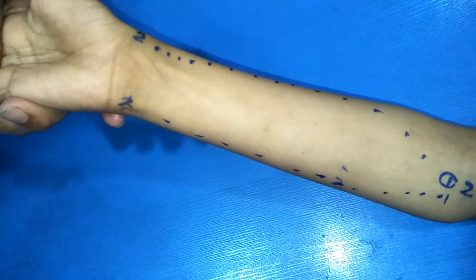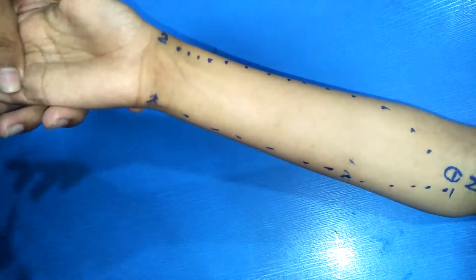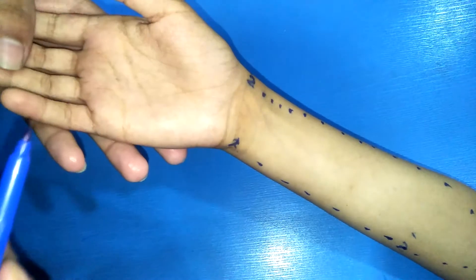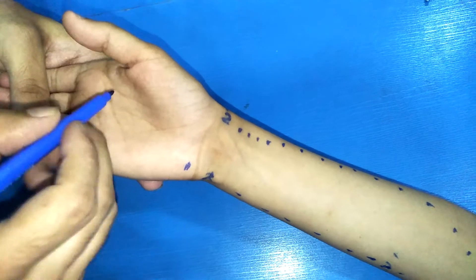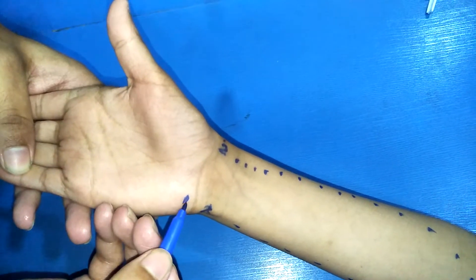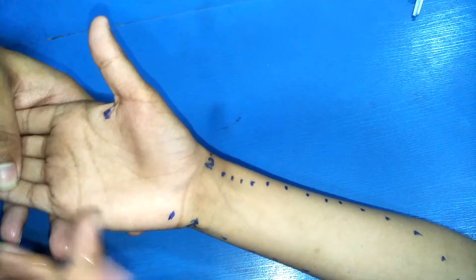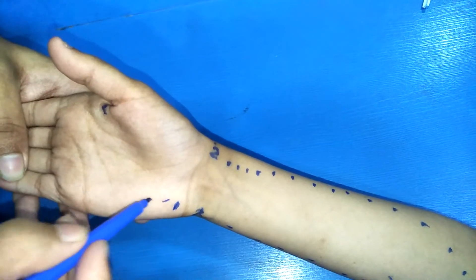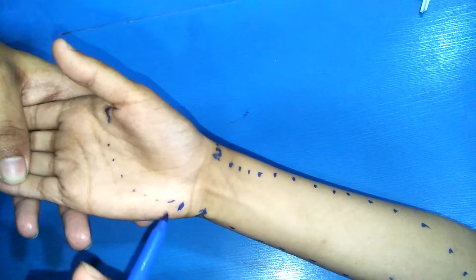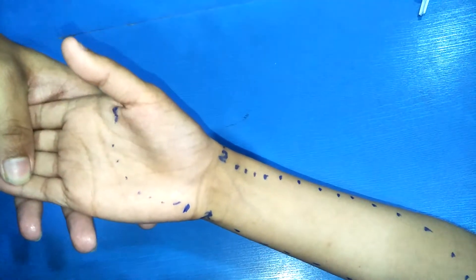For the superficial palmar arch: the hamate bone is the first point. The second point is the proximal end of the thenar space, and the distal point is the distal end of the thenar space. This is the course of the superficial palmar arch.